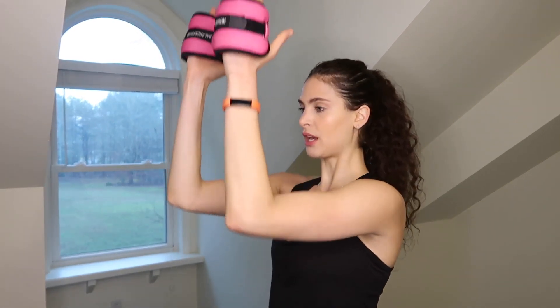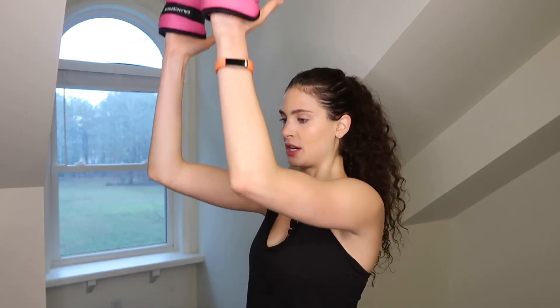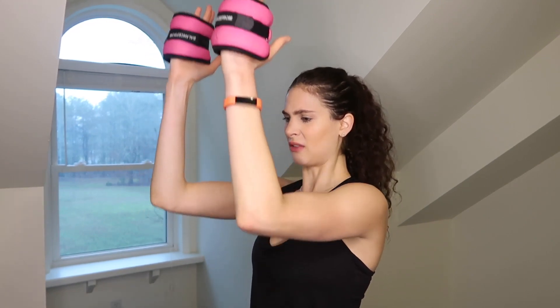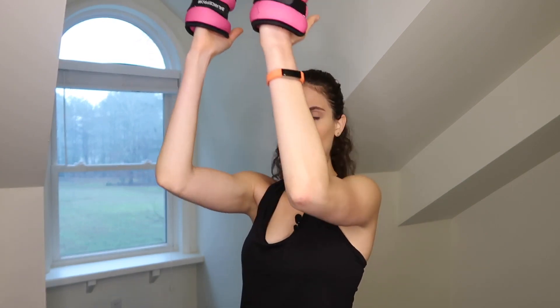Just little reaches — up and down, one inch up, one inch down. I know it's burning, but that's what's going to reshape your body. Sometimes it feels like you just want to get it over with, but don't — you're stronger than that. Push through the pain. Give me eight, seven, six, five, four, three, two, one. Bring your arms down.